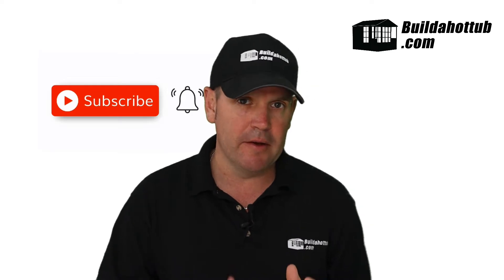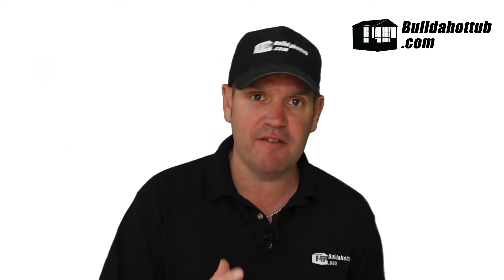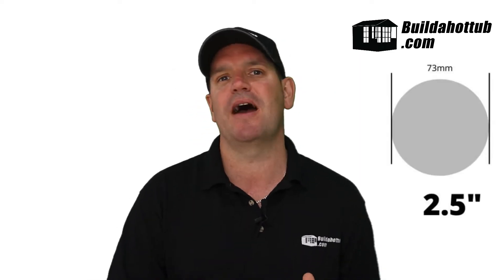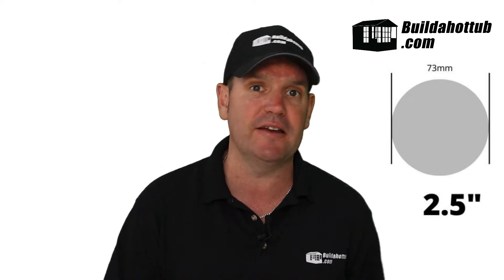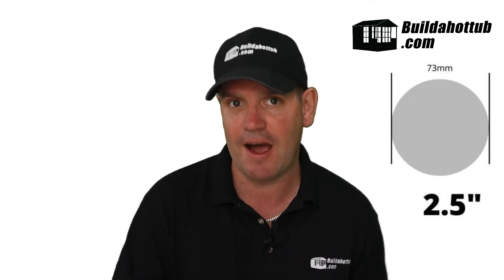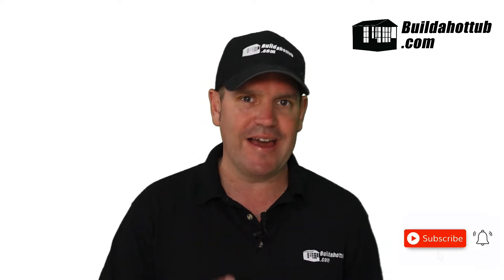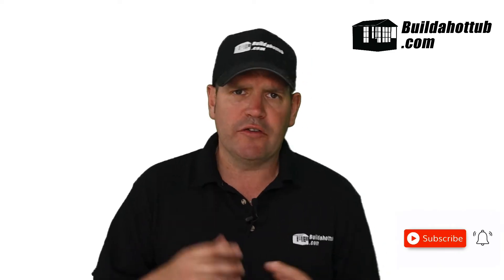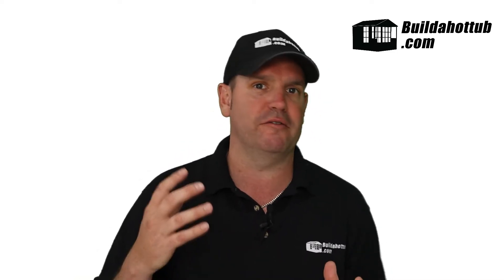Does this matter? It actually does. For example, European two and a half inch pipe breaks down to 75 millimeters, but as you can see behind me, the American spec is 73 millimeters. Those two millimeters do make a difference — they don't fit into the housings. So be very careful when purchasing your pipe that you are buying American standard imperial pipe.